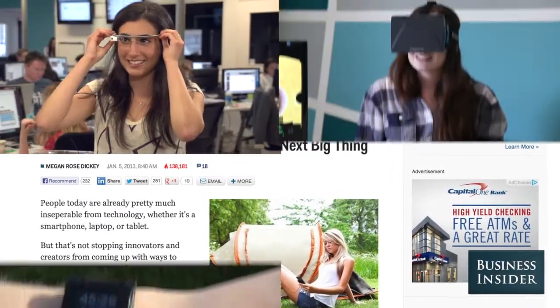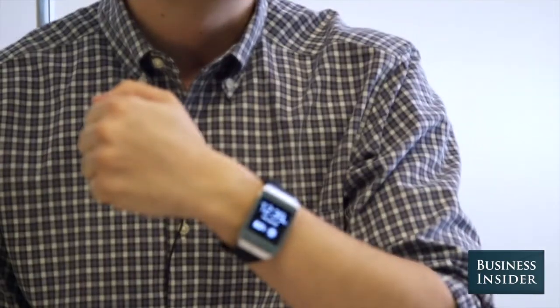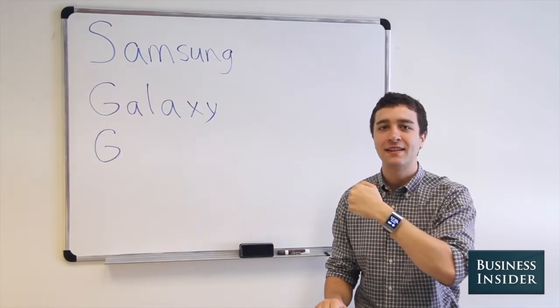Most experts agree that wearable tech is the next big thing, and one of the biggest names in mobile has the first modern-day smartwatch. This is Samsung's Galaxy Gear.